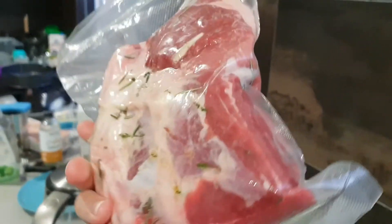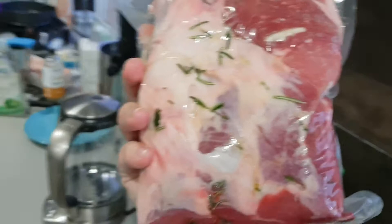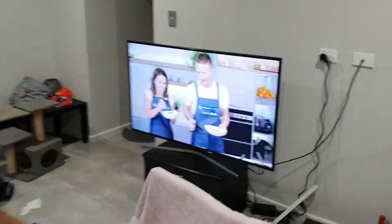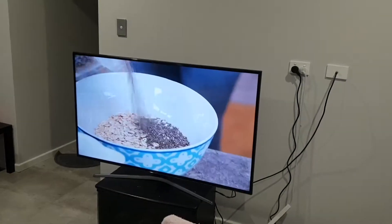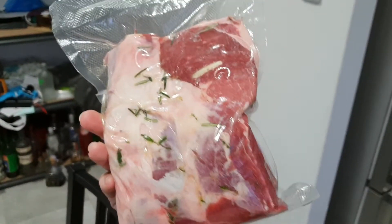Saturated fat — I'm into it. Dramatic commercials on Australian TV: get healthy everyone, have a balanced meal, eat your carbs, we'll show you where to shop and what to eat. Whatever. Anyway, back to lamb!